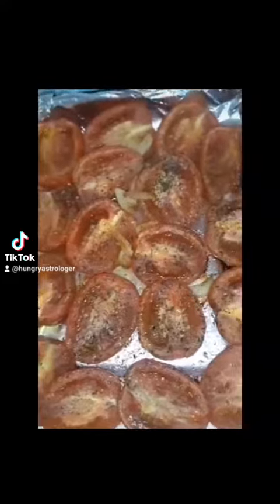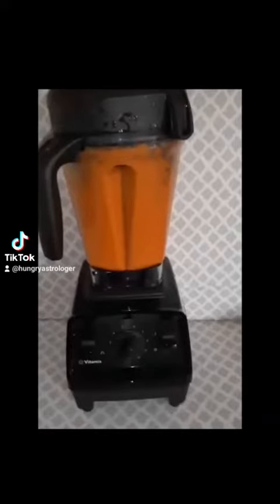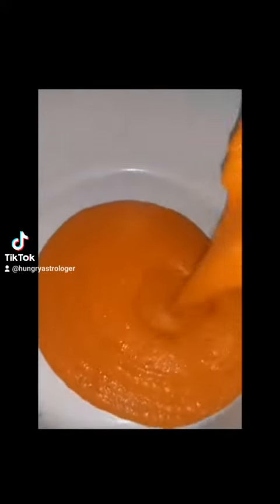I popped it inside my oven at 375 degrees for 45 minutes. I used my mini oven because I didn't want to preheat my really big one, but it doesn't matter — same result. Then you can add everything inside of a blender and blend it for about 40 seconds.